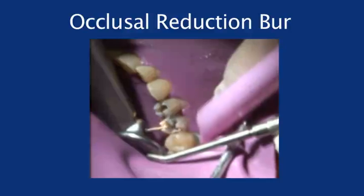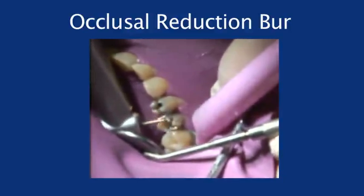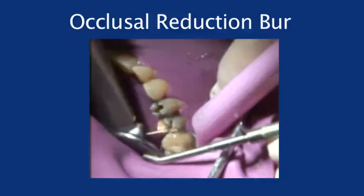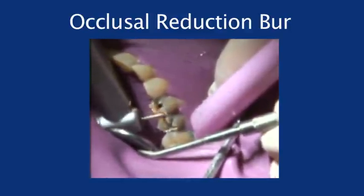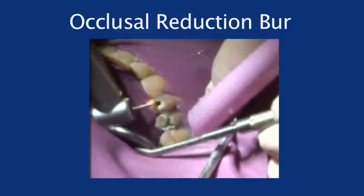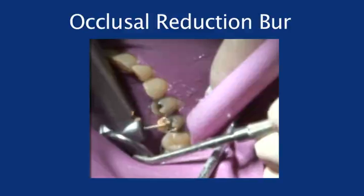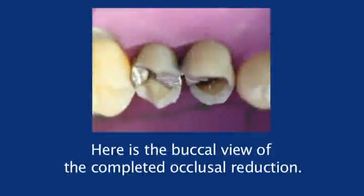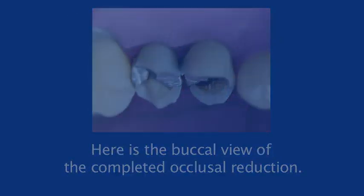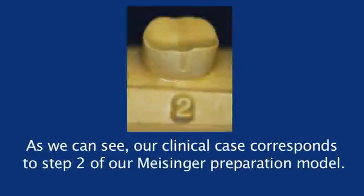There are two ways to connect the occlusal reduction burr depth cuts. Generally, I prefer to use my axial reduction burr, a KS-1 or a KS-2, to connect the depth cuts following the inclined planes. In cases of difficult access with an overactive tongue or pronounced cheek, the end of the ORB can complete the occlusal reduction. Either method will assure accuracy because very little tooth structure remains after the depth cuts. Here is the buccal view of the completed occlusal reduction, and here we see the completed reduction from the occlusal. Our clinical case corresponds to Step 2 of our Meissinger Preparation Model.